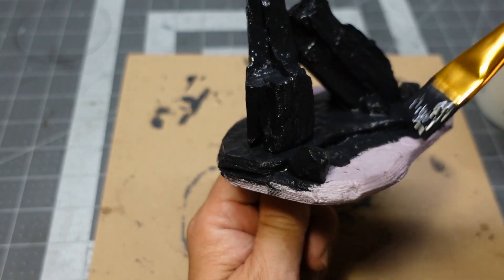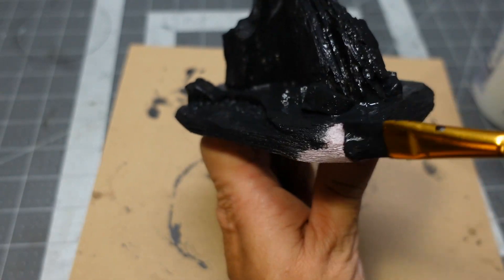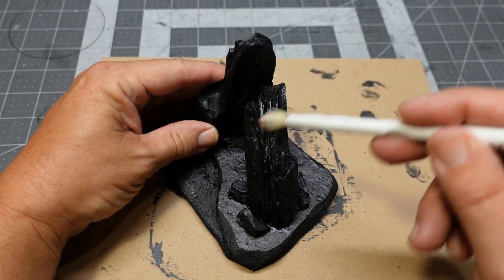We're going to black bomb this in with some latex paint and Mod Podge. That'll kind of lock in all the fuzzy parts of the foam and give the charcoal a little bit more strength.